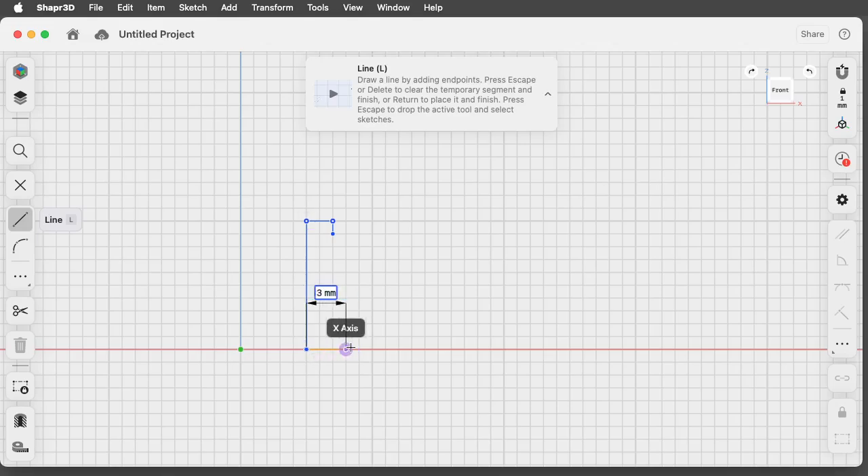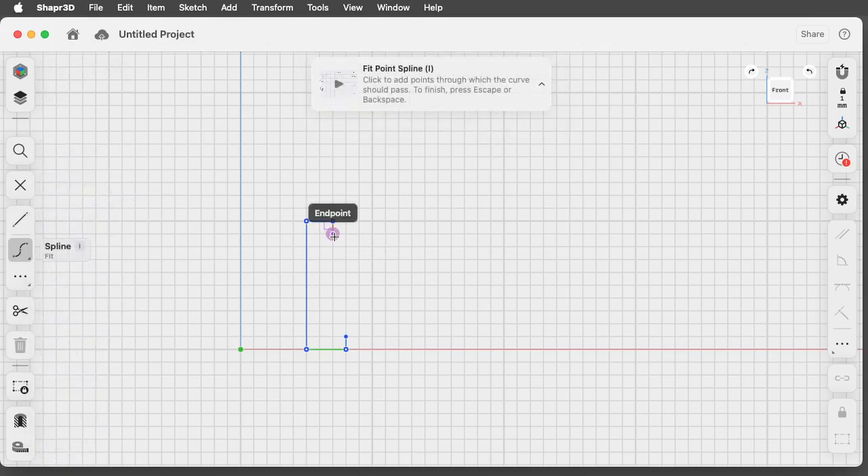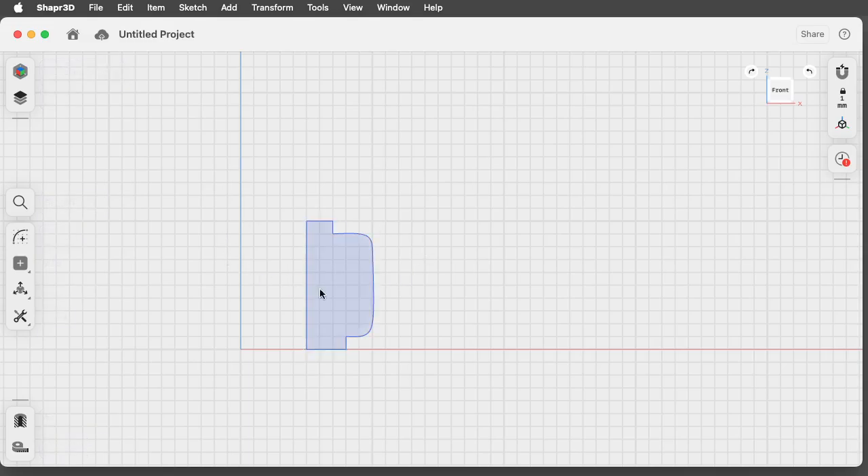Then I'm going to come down here, go out a little further, and go up just a fraction. Hit escape. Now I'm going to use the spline tool — it's in here, looks like this. It just lets me click and curve, click and curve. Click, click, click — what I have here is a shape, and it's fully self-enclosed.